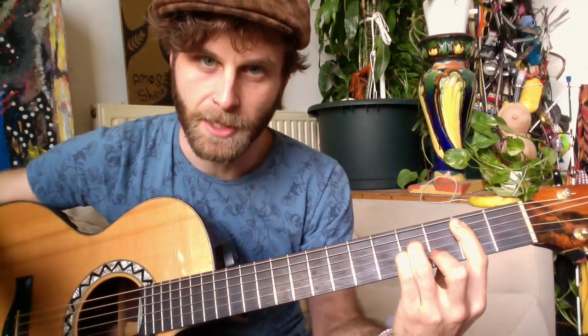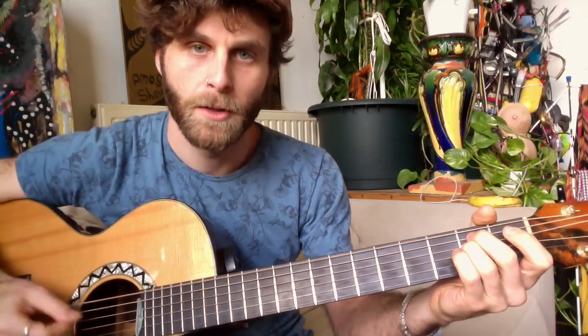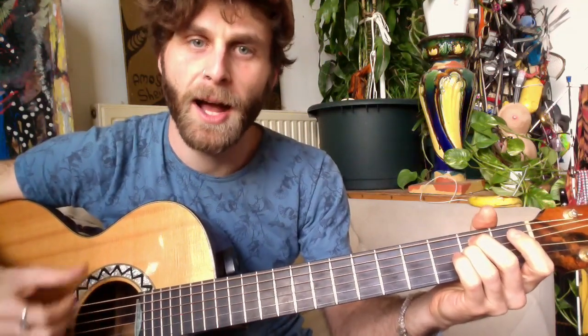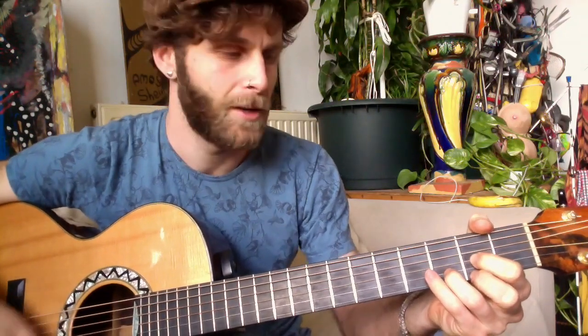You can play the song like this — this isn't how I play it but you're welcome to play whatever works for you. That's one option and it's just those three chords all the way. It just goes round and round.